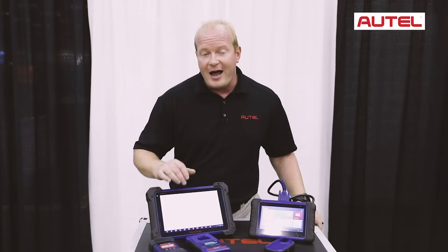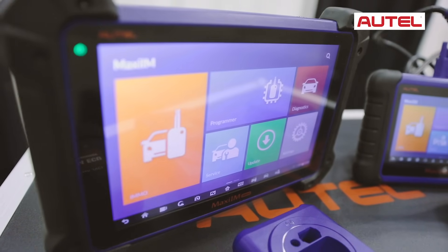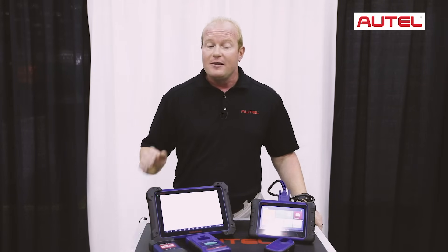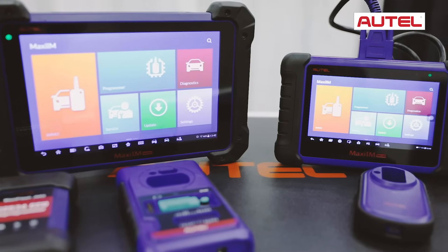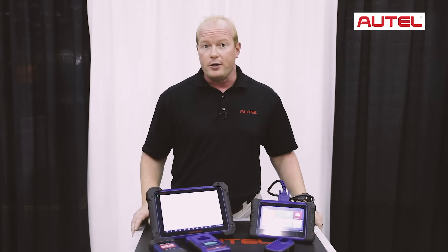You'll also notice that the tool provides information on each vehicle. This information includes the key type, how many keys the vehicle currently has, and what style of key and what the key looks like. This really narrows down the process when programming keys. All the relevant information is going to be based on the tool — simply follow the directions, go step by step, and the tool will walk you through the process.